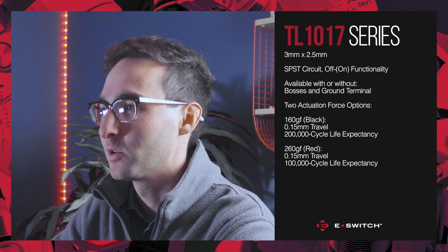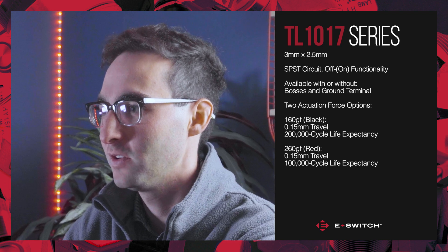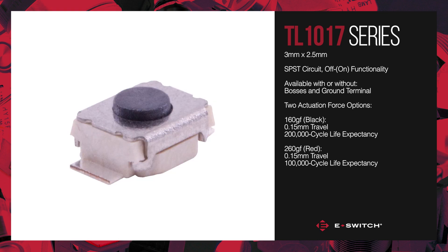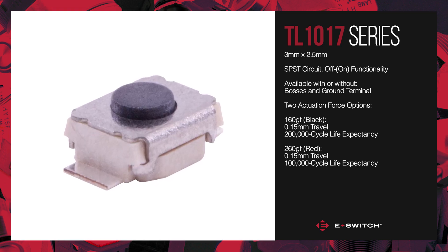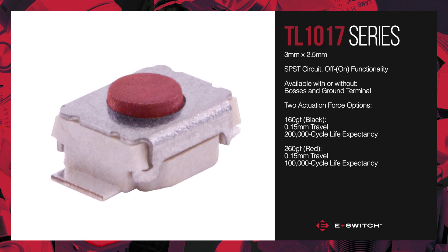Two actuation forces are available for the TL-1017 series, each with a travel of 0.15mm. The 160 gram force option comes with the black actuator and the 260 gram force option comes with a red actuator.